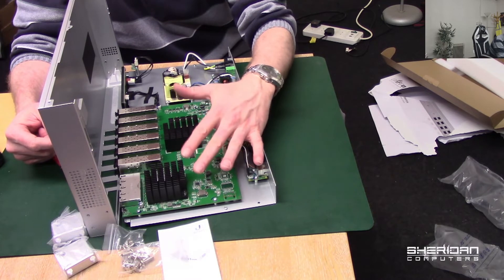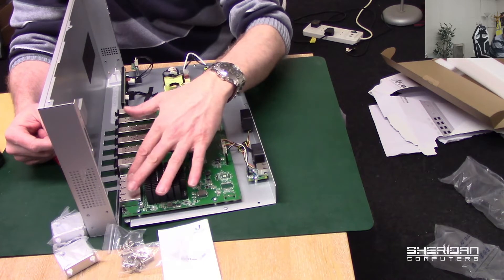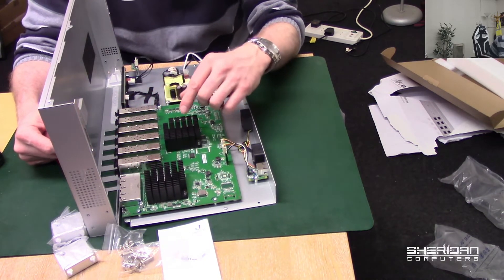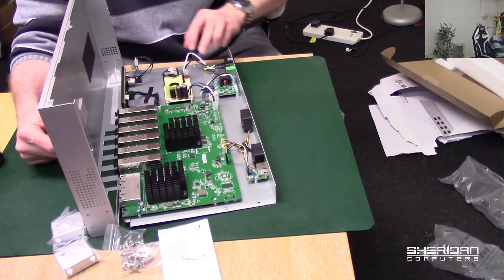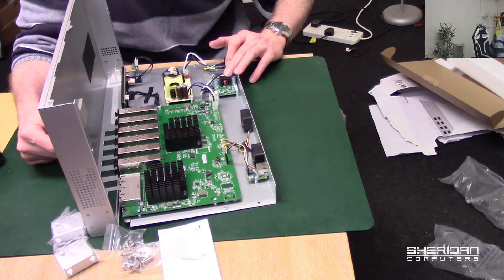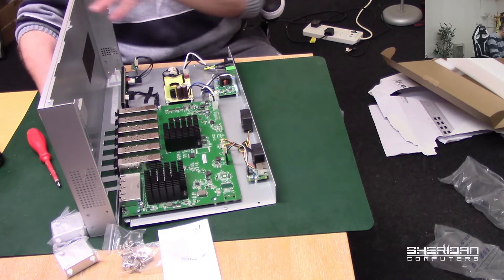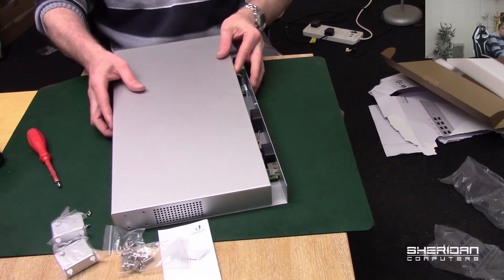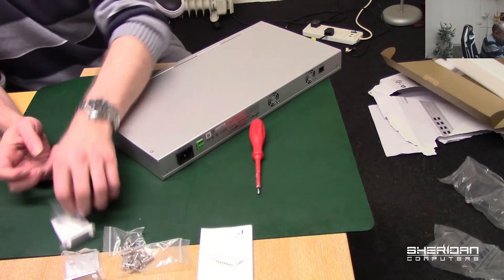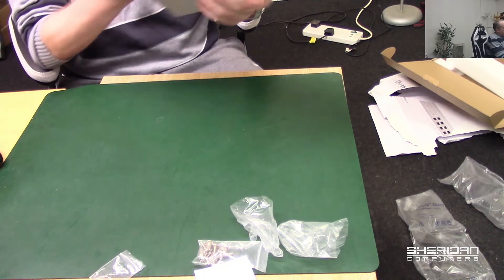We've got two heat sinks. I'm guessing this one is for the SFP Plus port and this one is for the RJ45 port, because it will get quite hot under load. It's quite tidy in here. We've got the main power supply — this is a 24-stroke 48-volt power supply. It's quite easy to take apart. We'll go ahead and put it back together and put the ears on.